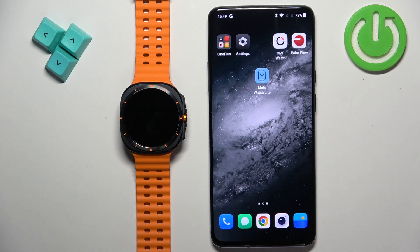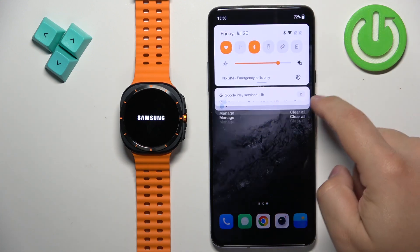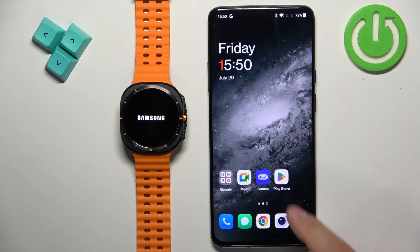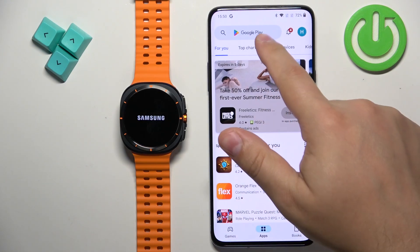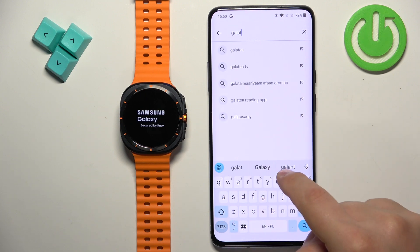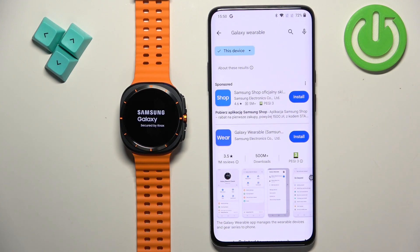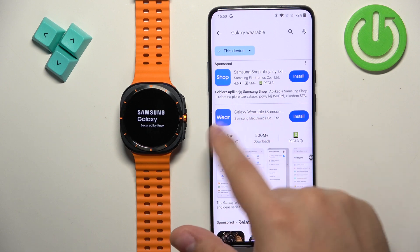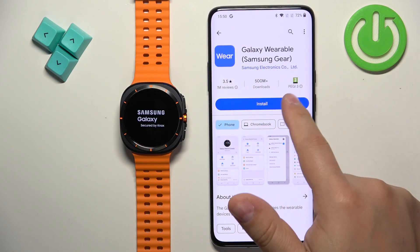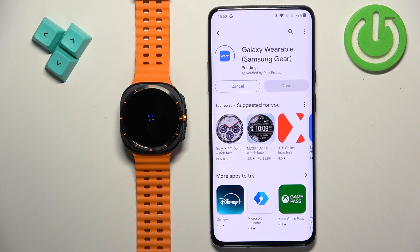In the meantime the watch is rebooting, let's download and install the Galaxy Wearable application on our phone. Make sure you have an internet connection and Bluetooth enabled, then open the Play Store. Search for Galaxy Wearable, tap on it to select it, then tap on the install button to download and install it.